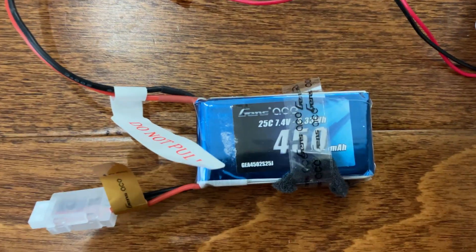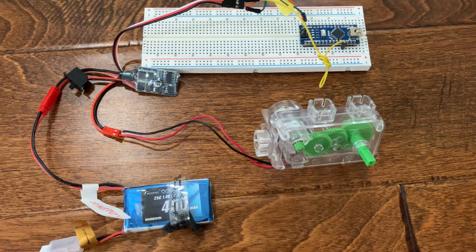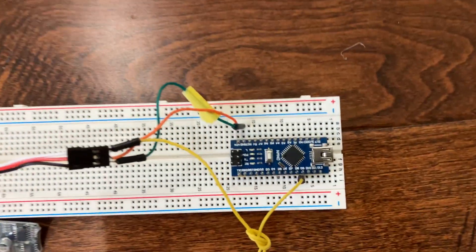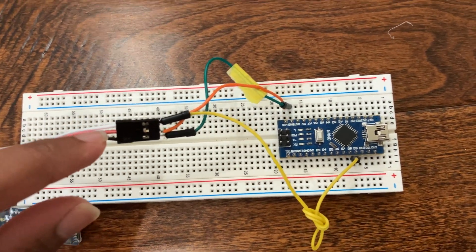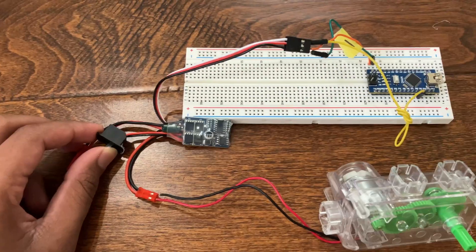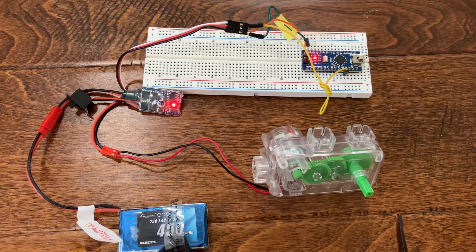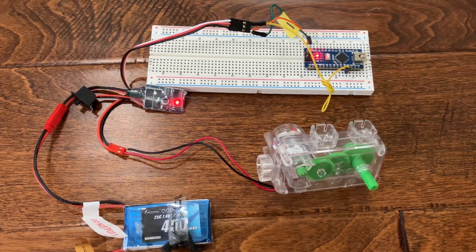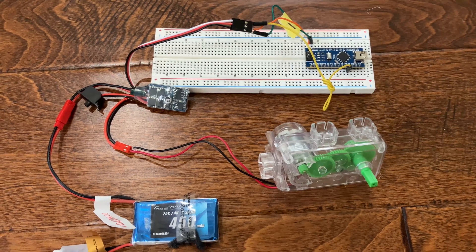Here's the completed circuit. I'm using a 7.4V battery and this DC motor in the setup. The setup uses 20 amps of current and my 30 amp ESC should do just fine. Here is the Arduino — I'm using an Arduino Nano. You can see the orange wire here, which is connected to the red wire of the ESC. It goes down here and connects to the VIN pin of the Arduino Nano, powering it up. When I turn on the switch, you should see the Arduino light up — just like that. After the ESC arms in 5 seconds, the motor should turn on. The motor turns on and off once every second, just like it's supposed to.